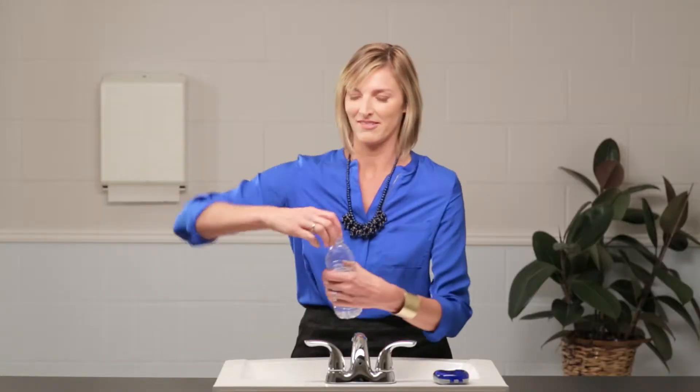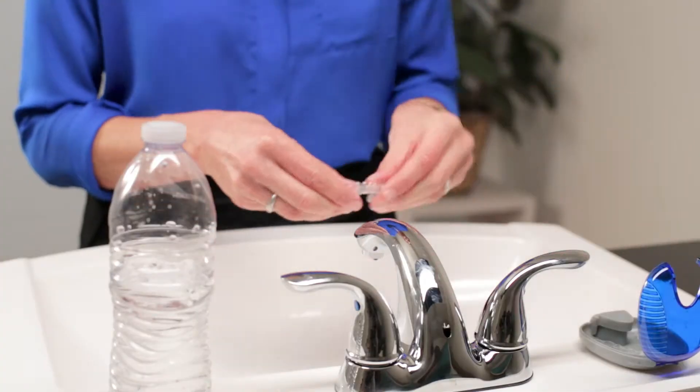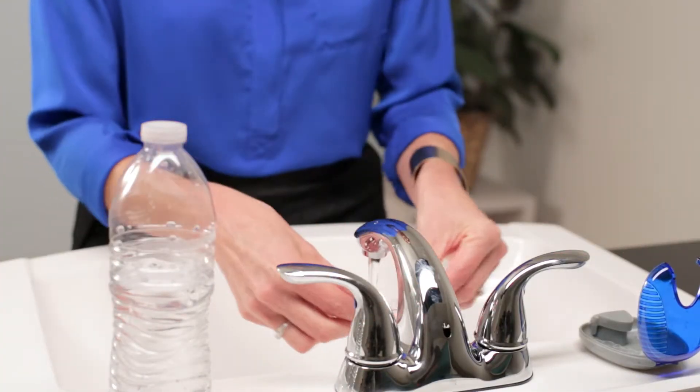Ideally, you should brush and floss after every meal or snack. But if you don't have a toothbrush with you, rinse your mouth and clean your aligners by holding them under warm running water. Always store your aligners in a case to prevent loss and damage.